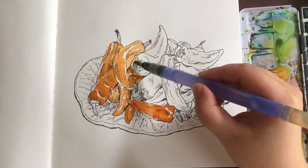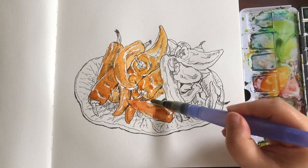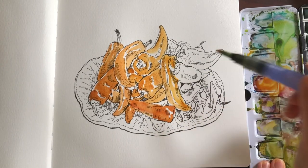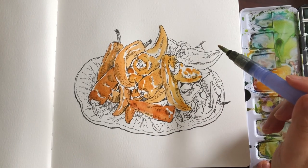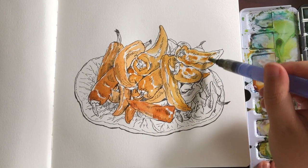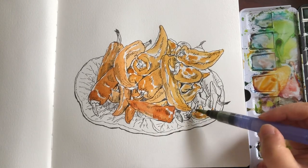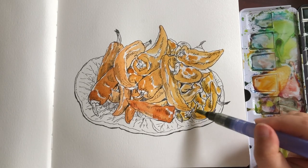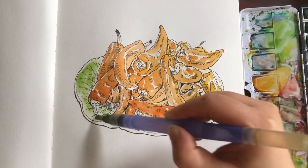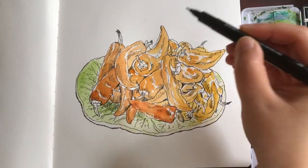These peppers are very shiny, and so they have a lot of thin white highlight streaks. The only important point is to keep the highlights and not paint them in. Now I want to paint the ceramic dish — I wetted the area first so the paint can spread out easily. It's a very light, watery layer of green.